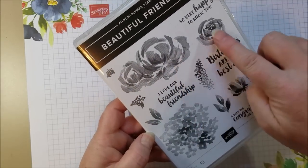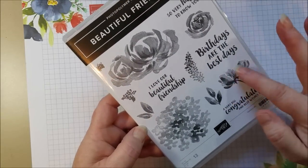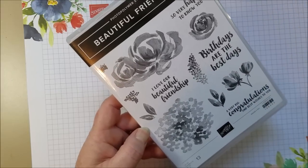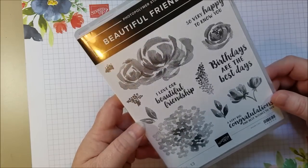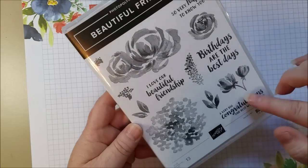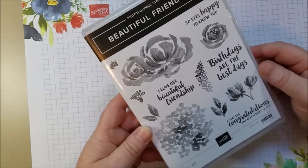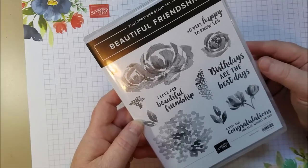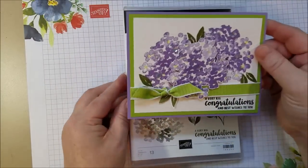It has some really pretty floral images and I think they're done really nicely. They're kind of brush stroke, really loose floral images and they'll be really pretty on many cards. I like that it has a birthday sentiment but also congratulations and just some basic hello, happy to know you sort of greetings. And here's the card I came up with.